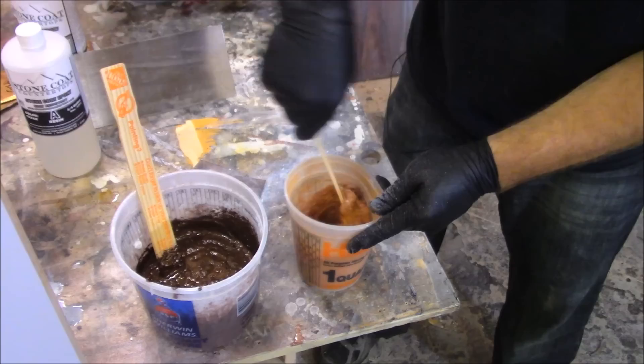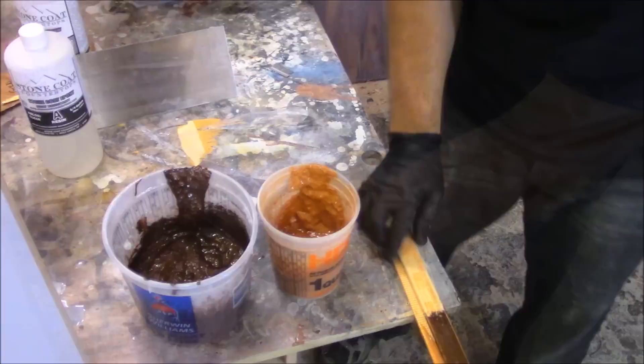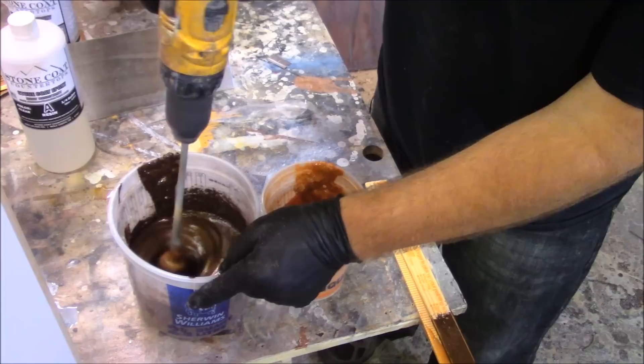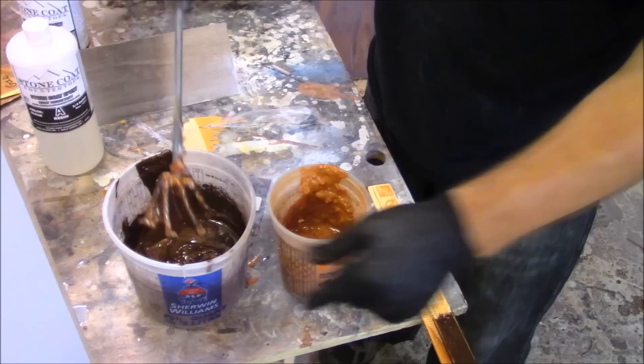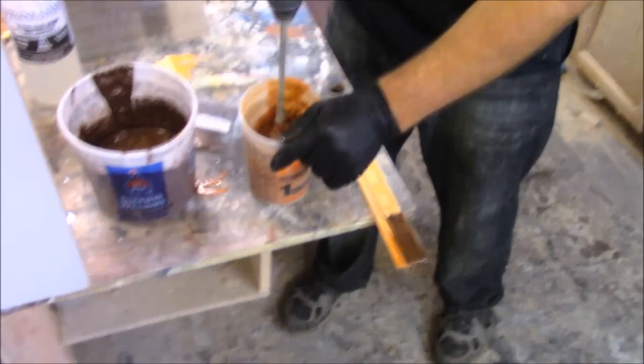Now I've got it all mixed in with my sticks, I'm going to start with my drill. Because it's already mixed in with the sticks, I can just use the drill to finish mixing. The coffee is mixed up really well, and now I'm going to do the gold.